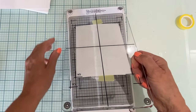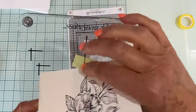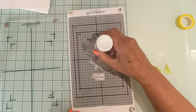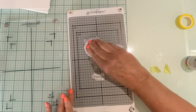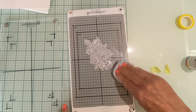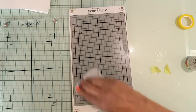So what is a letterpress? It is an image that has been inked and impressed into the paper, and it is gorgeous. To clean the plates and the magnetic insert in the chase, Spellbinders recommends using Ranger's Archival Ink Cleaner. This cleaner is really handy with its dauber end and you don't have to worry about over spraying.